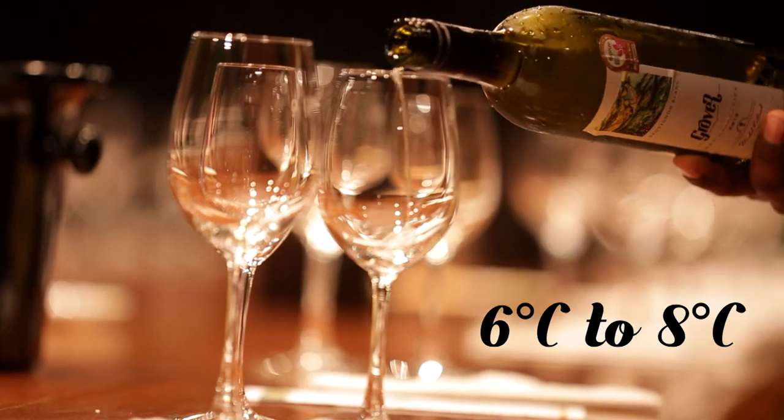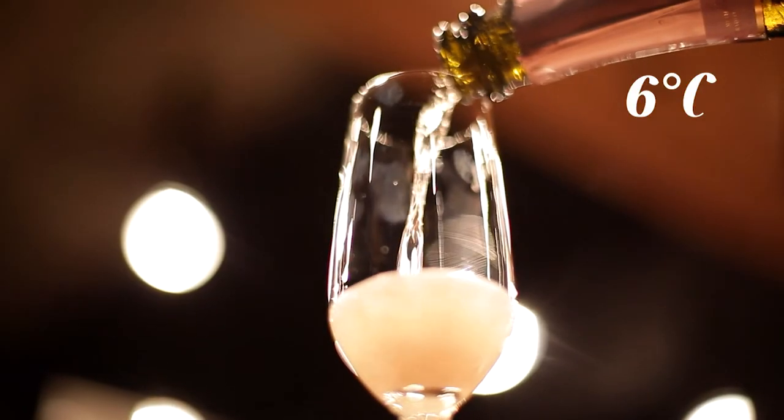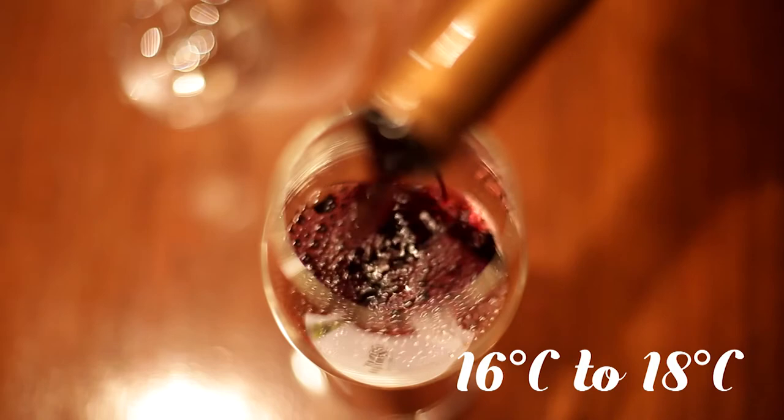Serving temperature and storing temperature are different. The serving temperature for the whites would usually be 6 to 8 degrees. In regards to the sparkling wine, it's almost 6 degrees. In regards to red, it would be room temperature, provided it's around 16 to 18 degrees.